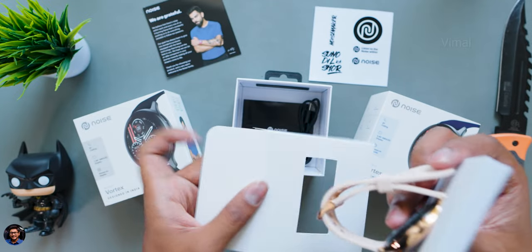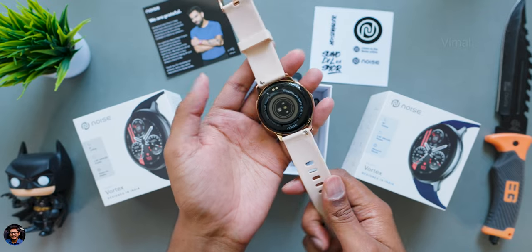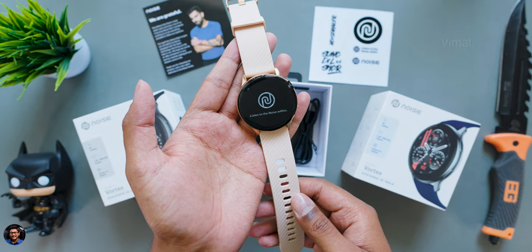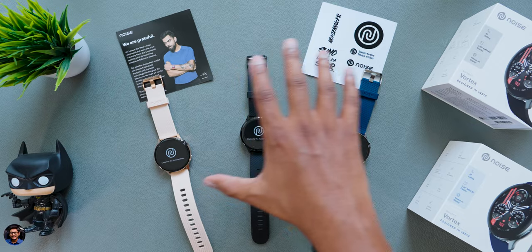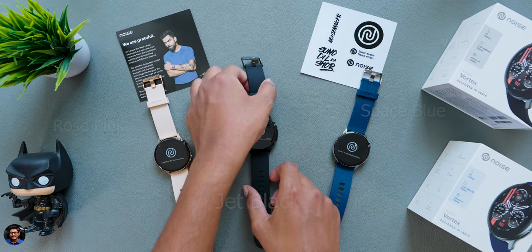As soon as you open the box, you've got the smartwatch at the top — this is the rose pink edition with beautiful gold accents — and along with that, you get a charging cable. That's all that's included. I've unboxed all three color variants and first, let me show you the black edition.